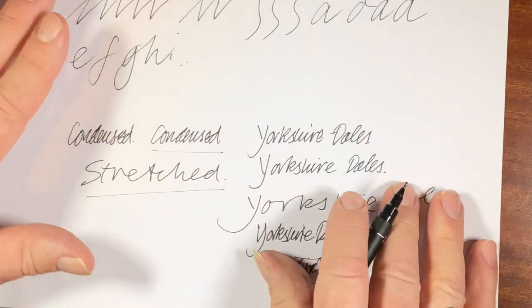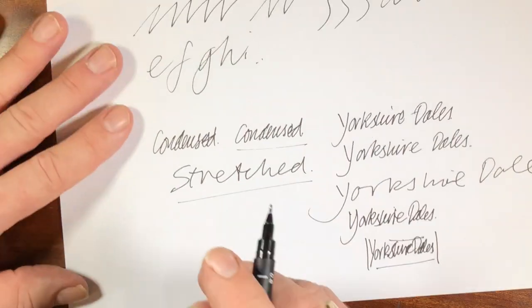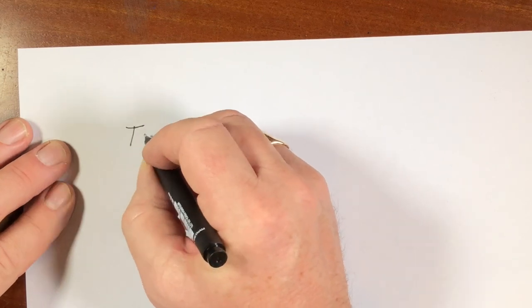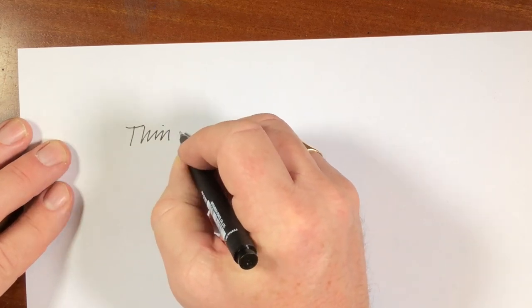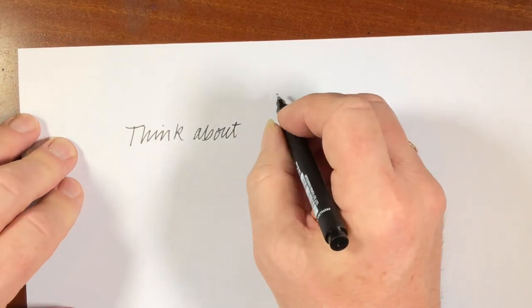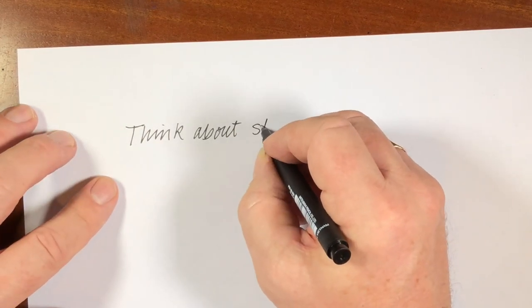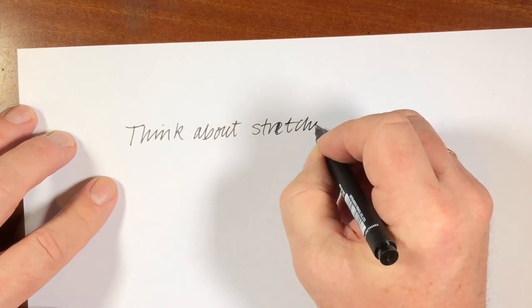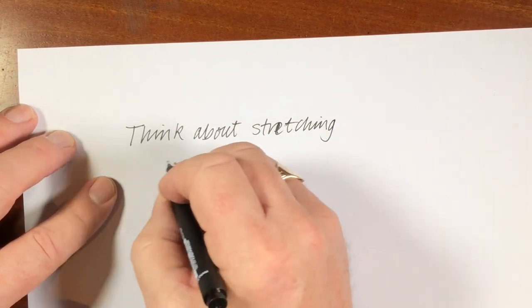So let's just start over again. Have a think about stretching and squashing or condensing your handwriting.